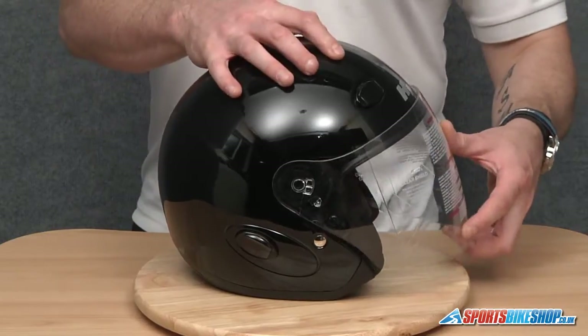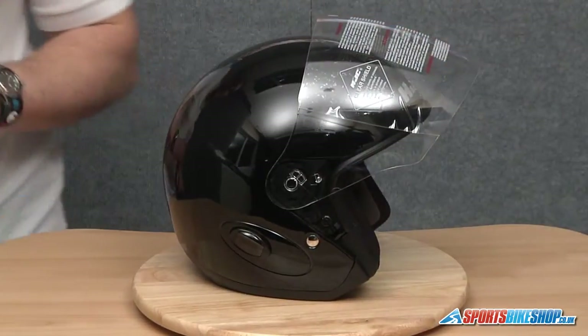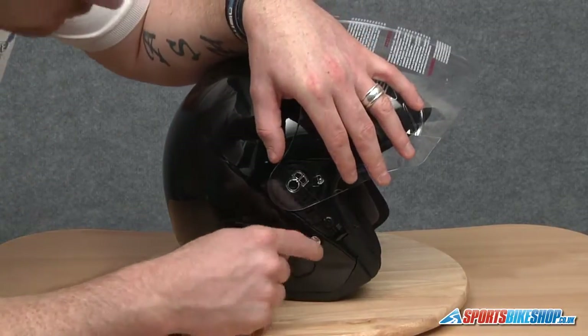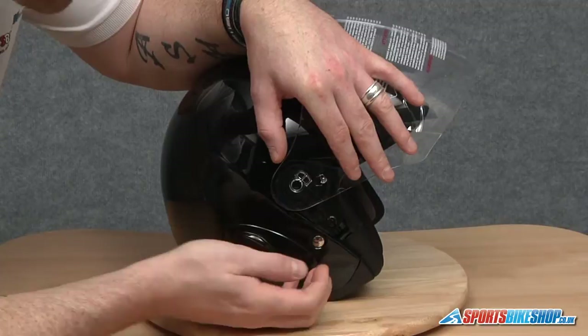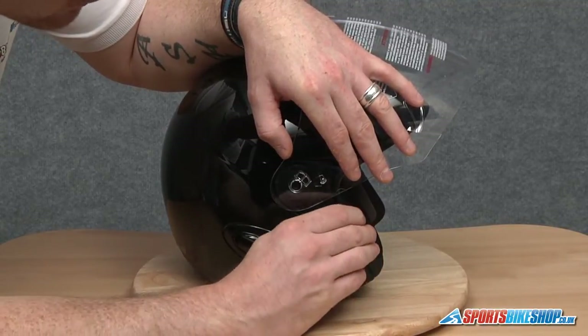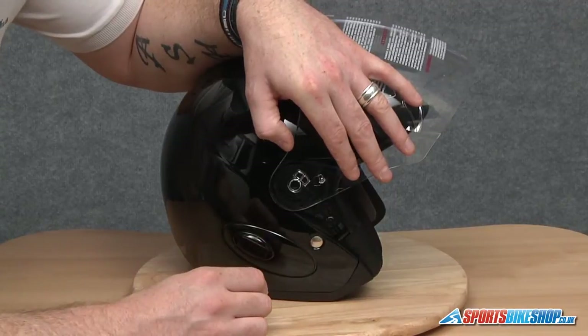First I'm going to open up the visor all the way to the top. The visor mechanism on this helmet isn't spring loaded. There's a small arm at the bottom here — it's either in an open or a closed position — so what we need to do to remove it is slide it forward into an open position.